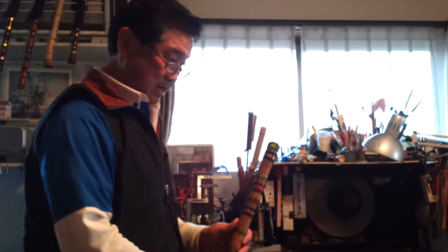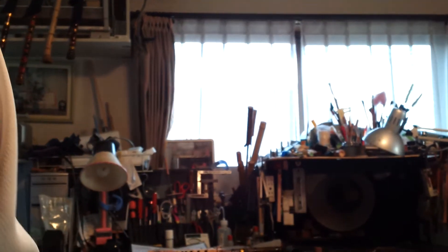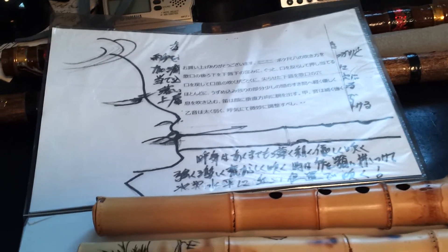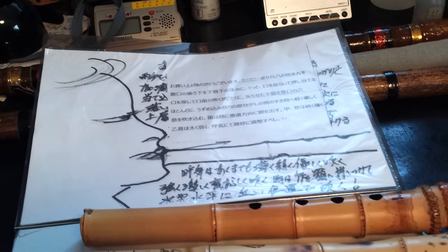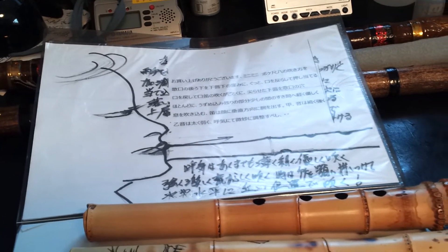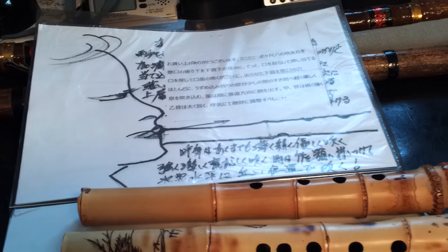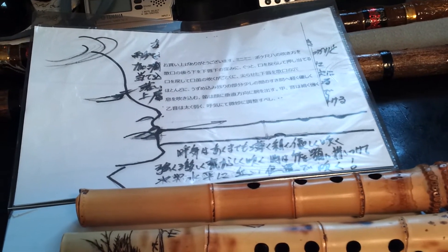3オクターブぐらい出るように、ここで最終調列ですね。こういう細ーい、細ーいペーパー、濡れた方のペーパーで調列します、削ってね。これが最終調列なんですけれども、拭くときは、えー、こういうふうに、垂直に近い、あごあたり、あごで全部ふたしてしまって、もう少し空いたところ。